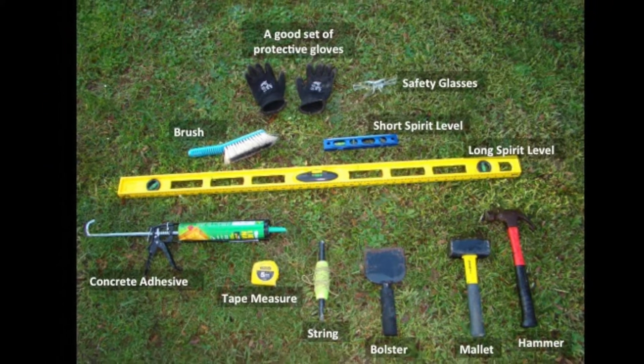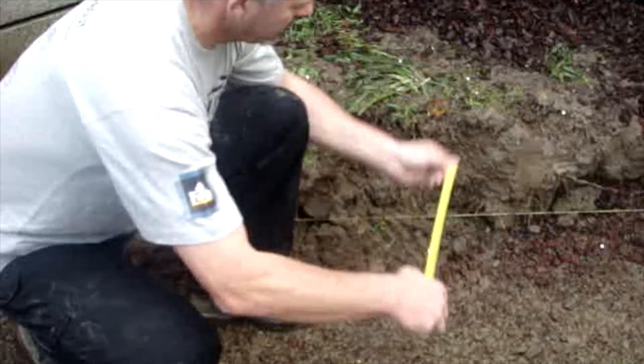These are the tools you will require to build your Firth garden wall retaining wall.